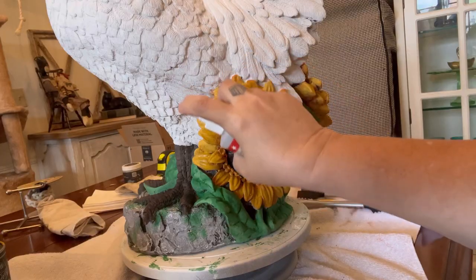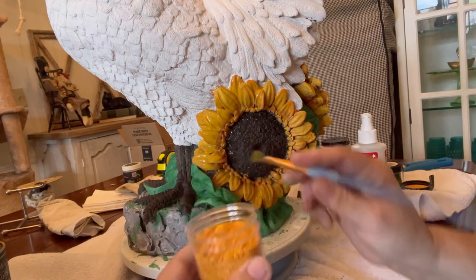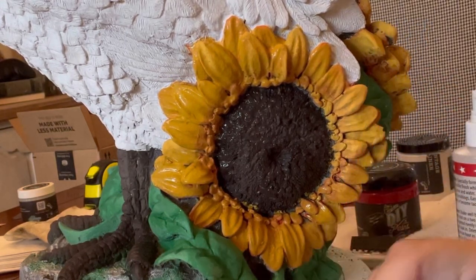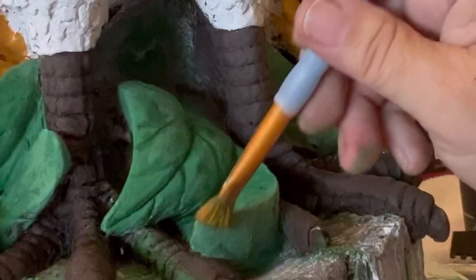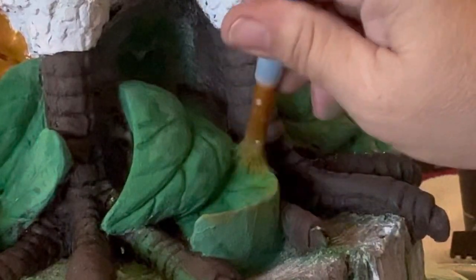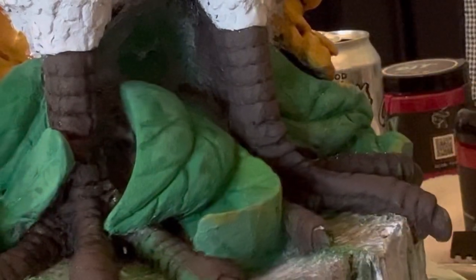Now we're going to do the exact same thing to our sunflower petals. This is going to add a lot of deep rich pigment, so they're going to have a really bold, fresh, solid look. I want to be sure to add some of that yellow as highlights on my leaves and my feet as well.